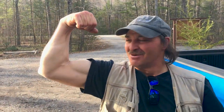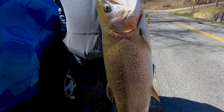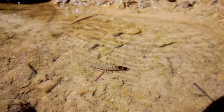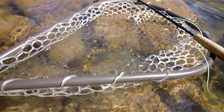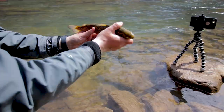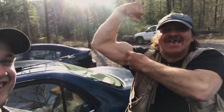They call me Disco! What's the secret to catching trophy trout? Big guns! You gotta have these!